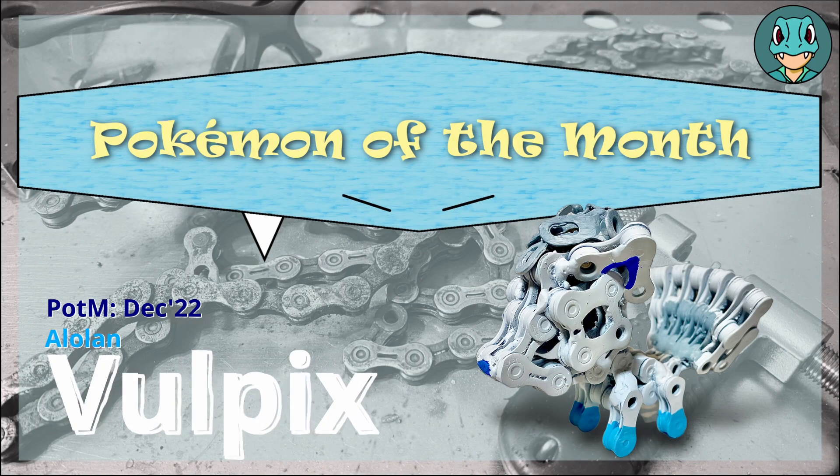What's going on, I'm Pokewelder Zach aka MrZoto, and today we're making Alolan Vulpix out of bite chains. This is part of my ongoing Pokemon of the Month series, so if you're over on Patreon you've probably already seen it, and if you're catching this on YouTube or somewhere else, it's a little bit late, but it's still coming to you. Let's get on to the build — Pokemon of the Month, Alolan Vulpix.